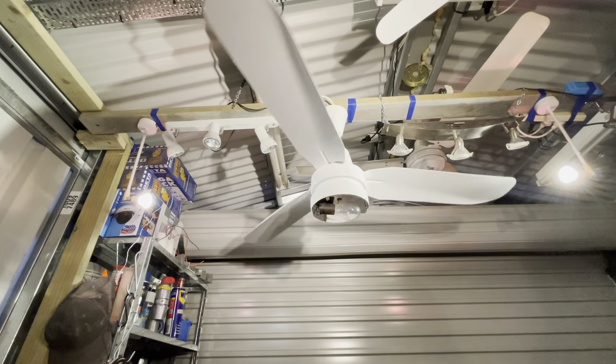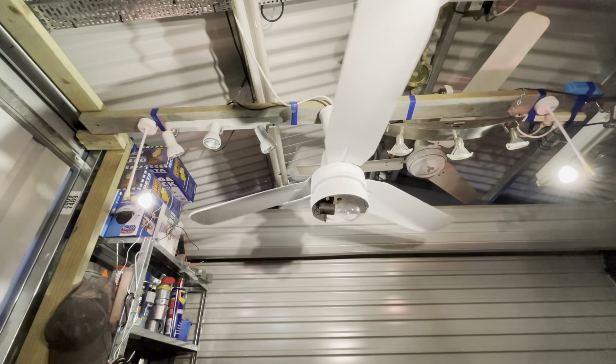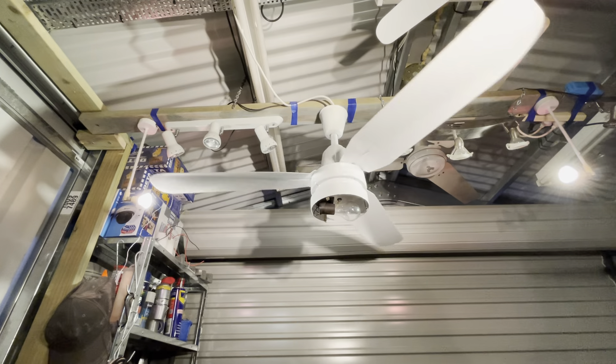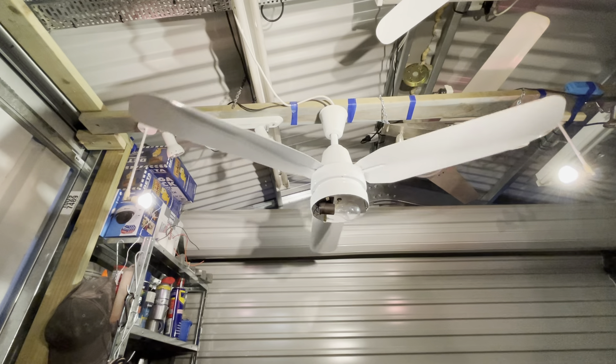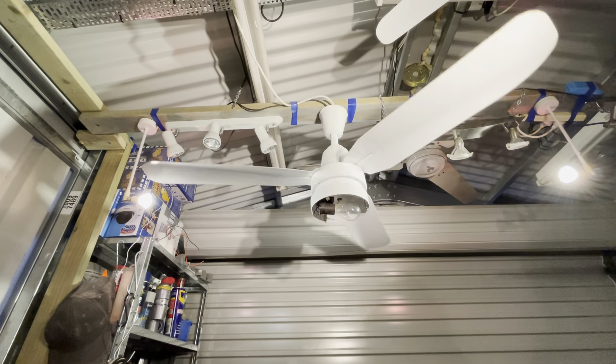Once the birds outside quiet down a bit, I will give you a zero-to-high startup, because I know a lot of people like the start-up noise that these Mistral fan motors make.